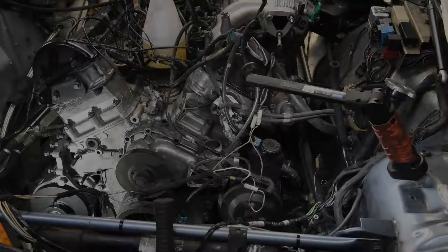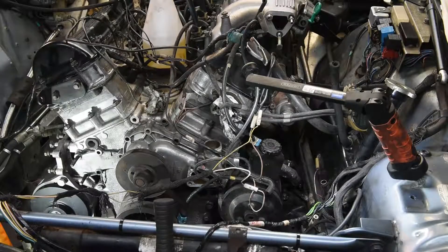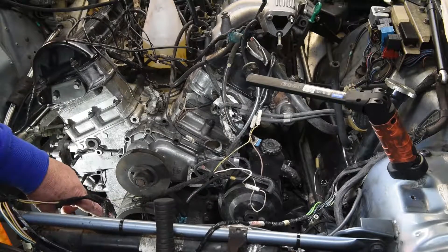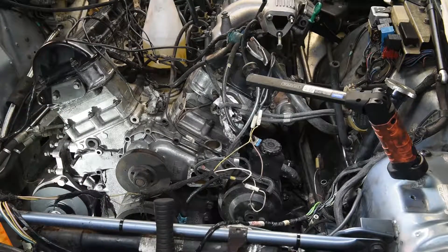Today is the 20th of May and we're going to have a go at removing the water pump and hopefully putting the new one on. I've already taken the nuts and studs out and it's just been held on now by the gasket and some goo I suspect.